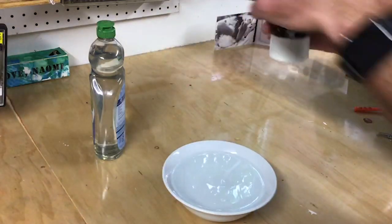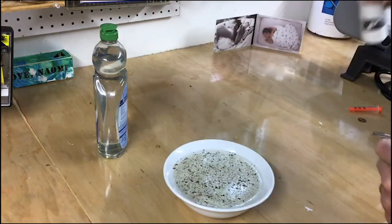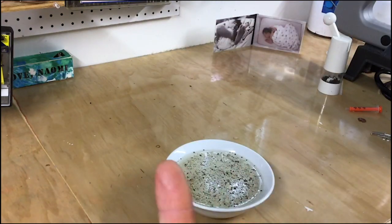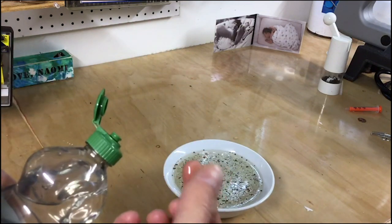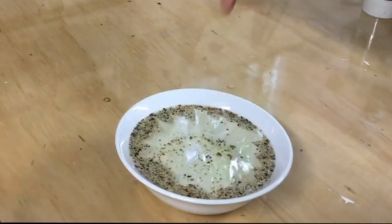For this last experiment, you're going to want to take your pepper and cover the surface of the water with the pepper — ground pepper works best for this. Then take your dish soap and put some soap on your index finger, smear it around, and then take your finger and place it right in the center of the bowl. You'll see the pepper falls away to the sides.